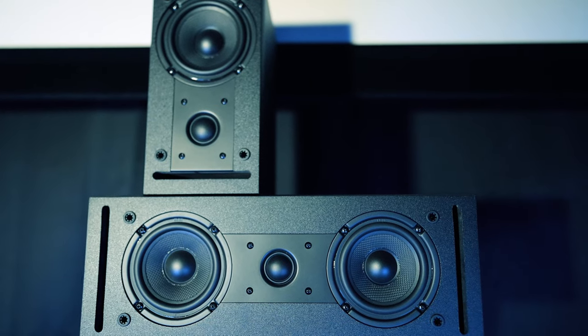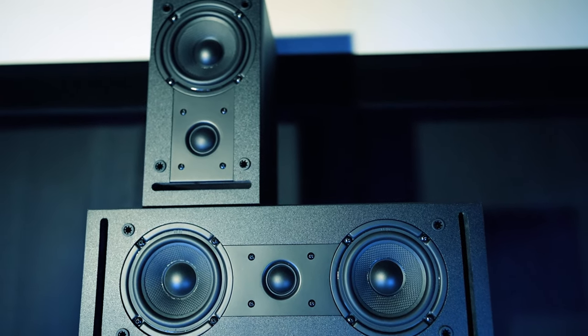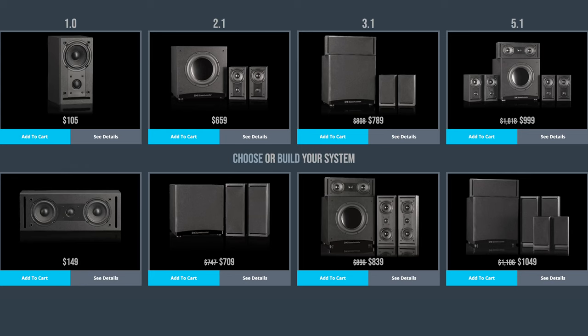The CG23s weren't as light sounding as the CG3, so crossing them over lower would give more impact in every channel. They're only slightly bigger than the CG3, so it'll still have a very small footprint and not take up much space in your room. Depending on your needs and budget, you can always piece together any configuration on RSL's website.